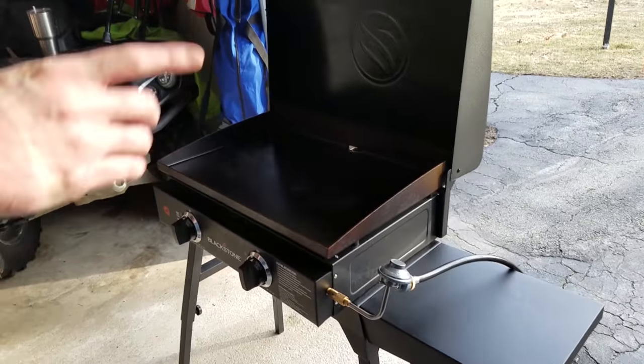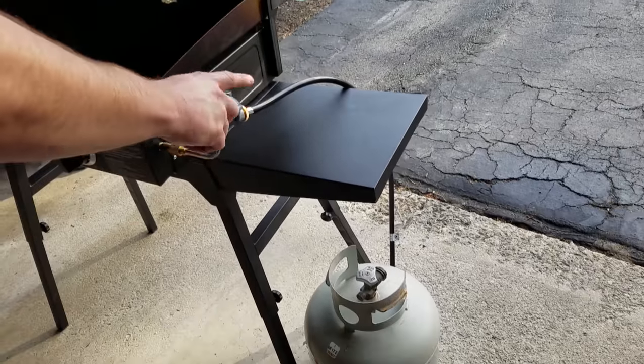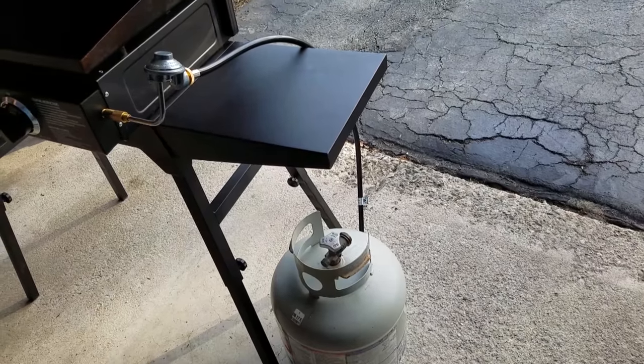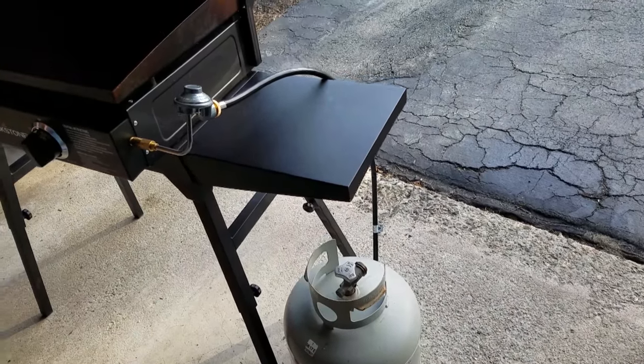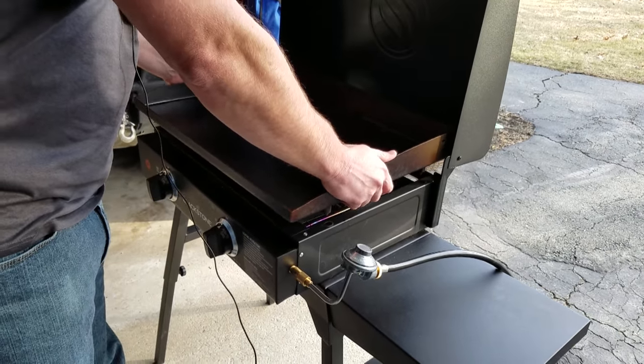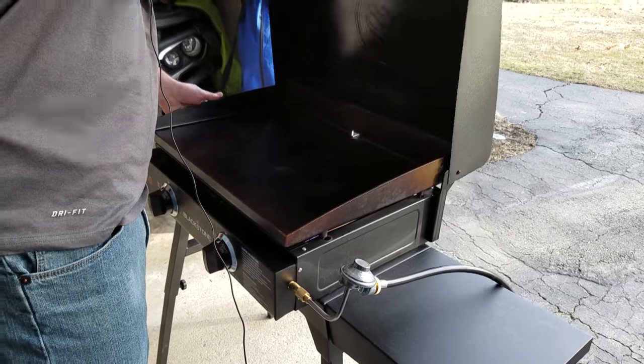Then I hooked up the adapter to use the regular size tank and it worked great. But the next time I turned it on, it wouldn't really get hot at all. I'm going to take this off so you can see — can you grab the grease trap from the back, Jeff?